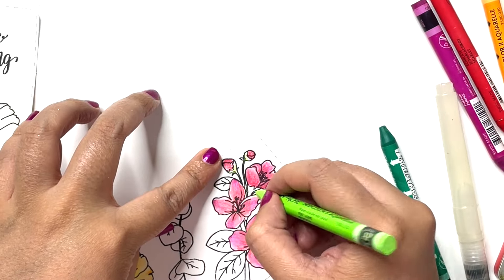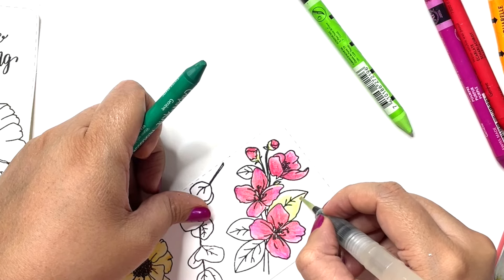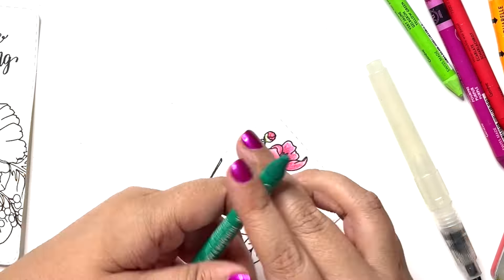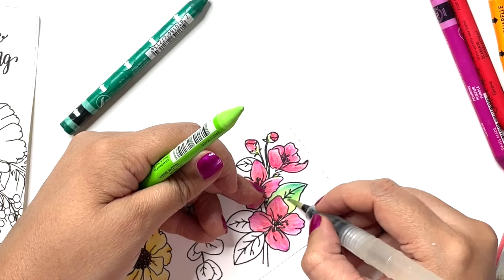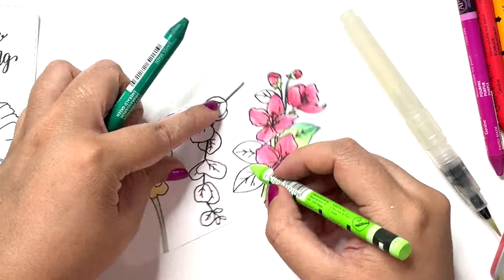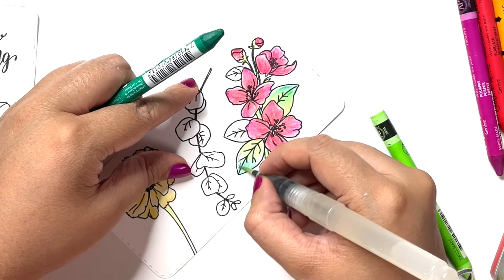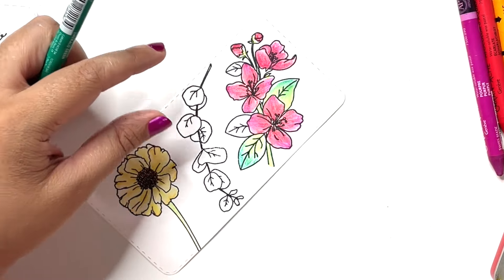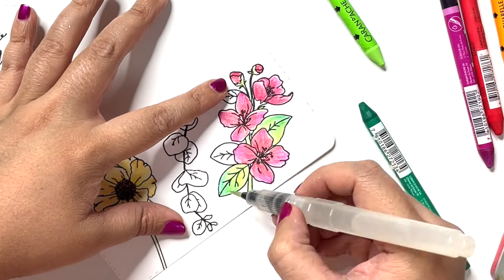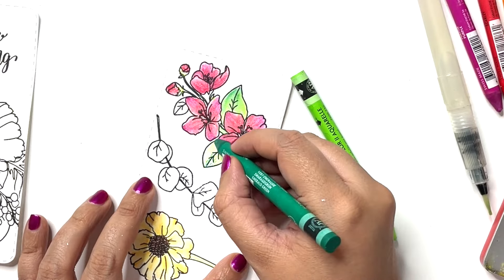Once that is complete I move to the leaves. I start with light green and then bring in a darker green, building color on the leaves the same way I did on the flower petals. I add the light green first at the base of the leaf, blend that in with water, then go in with darker green from the tip of the leaf inwards, highlighting the vein area to create a nicely shaded leaf. I color the stem in the same way to complete the coloring for this particular floral cluster.